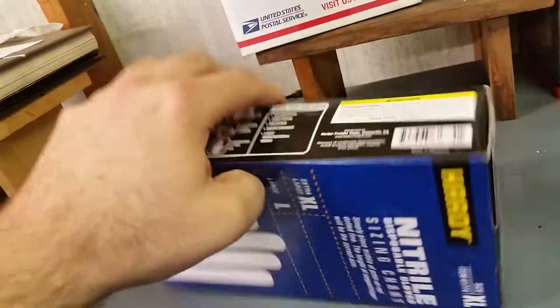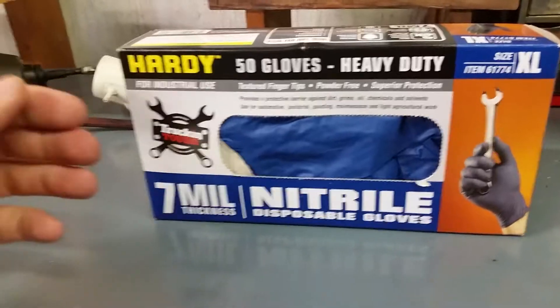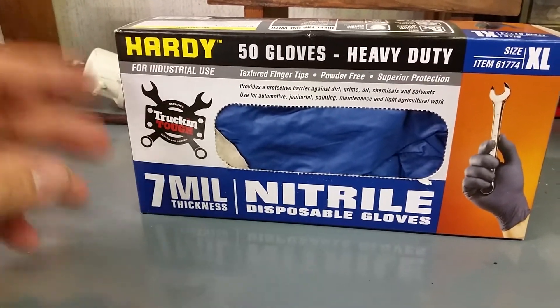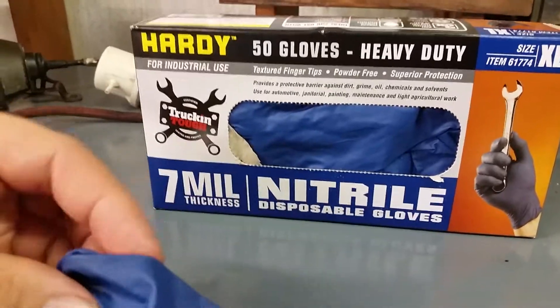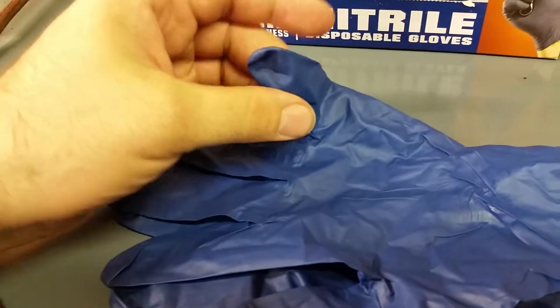I got a chance to use these the other day — I was ripping up carpet and doing some plumbing, and honestly these things were great. Here are the gloves I used the other day. They don't even look that dirty but they are, they're nasty.